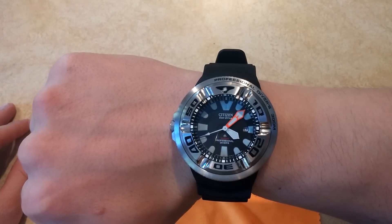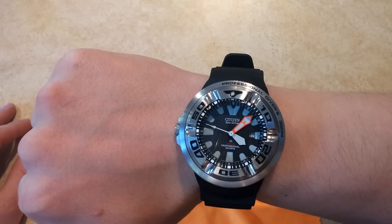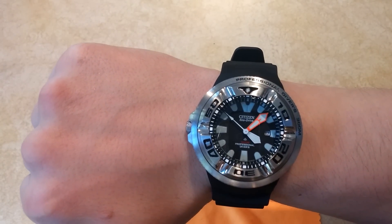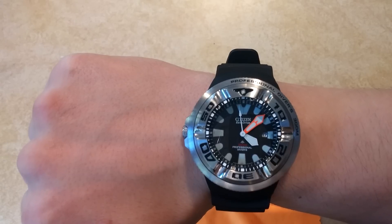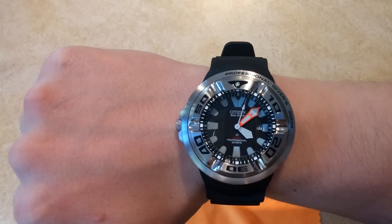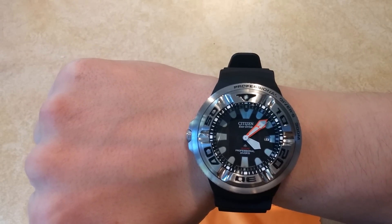It's the Citizen Ecozilla Eco-Drive watch. I would highly recommend it, even if you're not a diver — it's just a beautiful piece. The fit and finish is excellent. And the lume — it really does a beautiful blue glow at night. It really is a beautiful watch. I hope you guys enjoyed this overview, and I hope to be back with another overview soon. See you later.